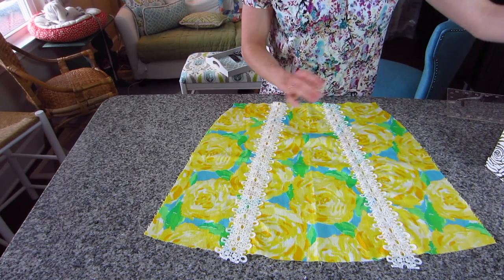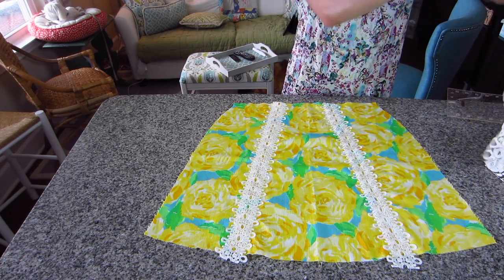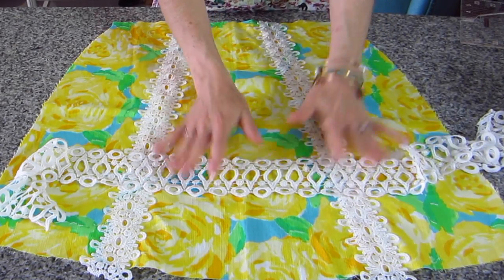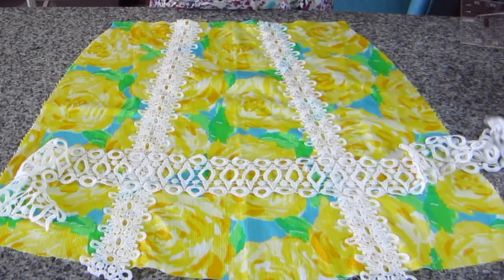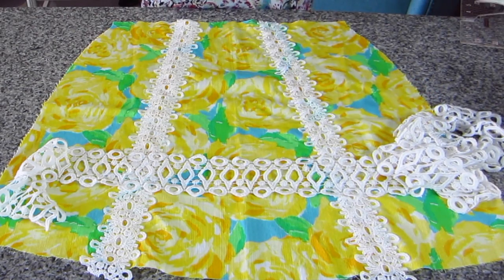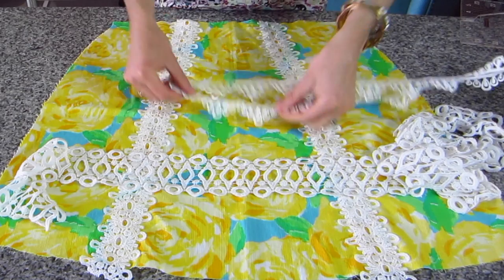I have a lot of other different eyelets that I'm holding on to and will use when I find the perfect project. I like to purchase all of my eyelets, lace, and appliqués off of Etsy — I'll be sure to link my favorite shops below, but here are some others that I have purchased. Make sure you subscribe to our channel and give us a thumbs up if you like the video. Bye!